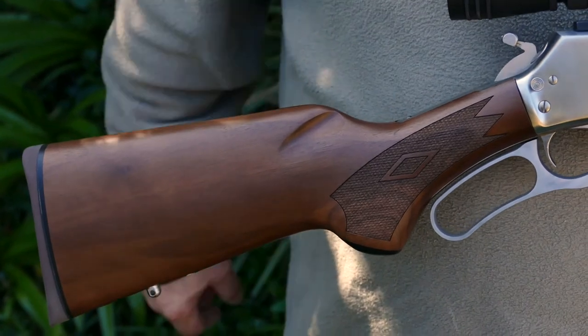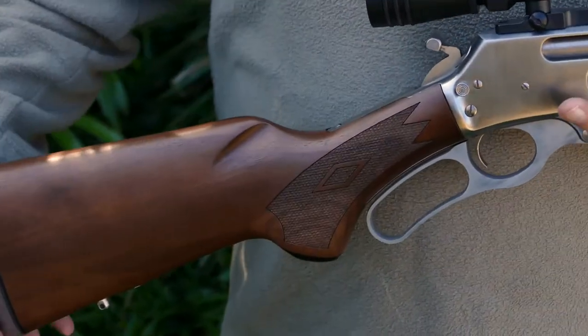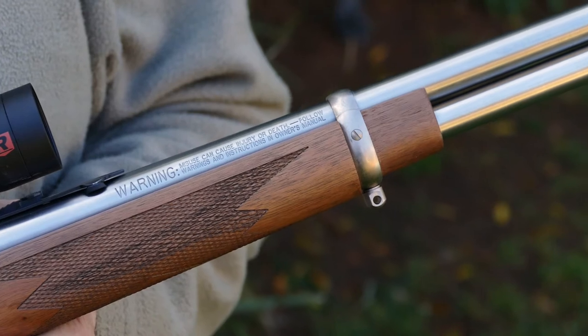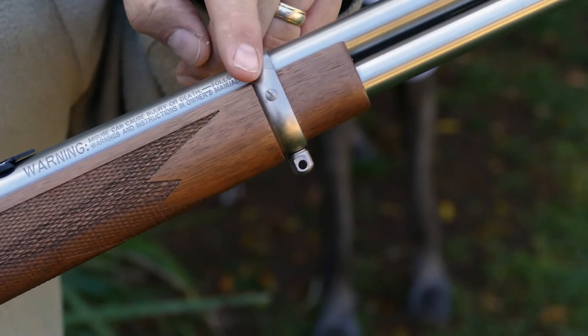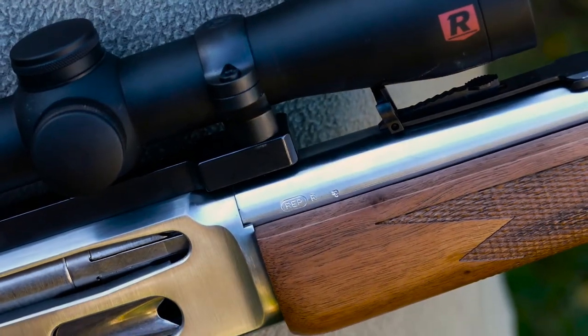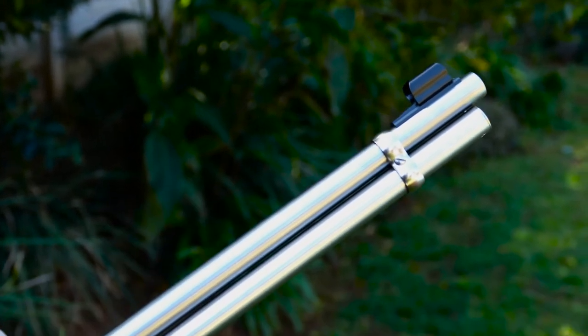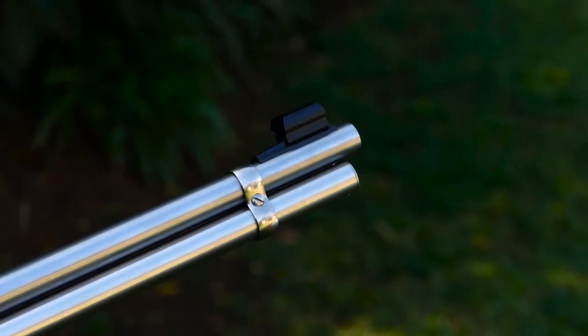The Marlin 336 lever action has a two-piece butt or stock — the butt end and the forend — made of American black walnut. The forend is held in place by a barrel band as well as a lip that engages the action. The butt itself is held in position by a screw that inserts from the rear of the butt and screws into the rear of the action. The tubular magazine lying under the barrel is also supported by a barrel band at the front, and the firearm is equipped with traditional American-style sights — the so-called buckhorn at the rear and a bead sight at the front.